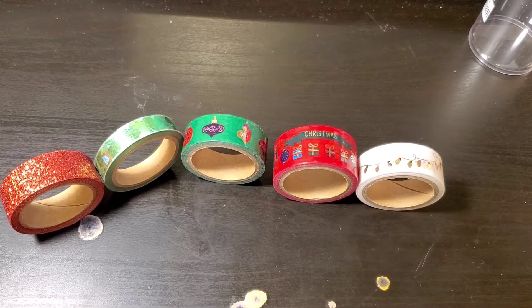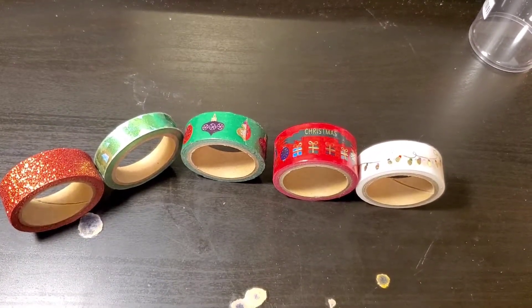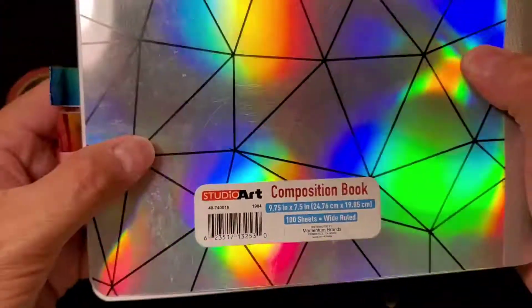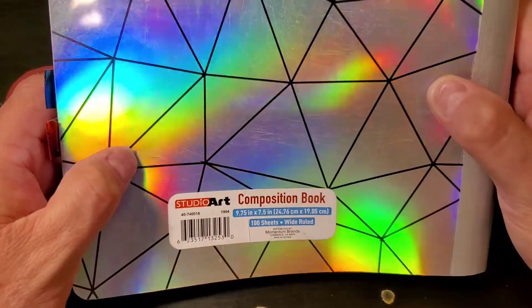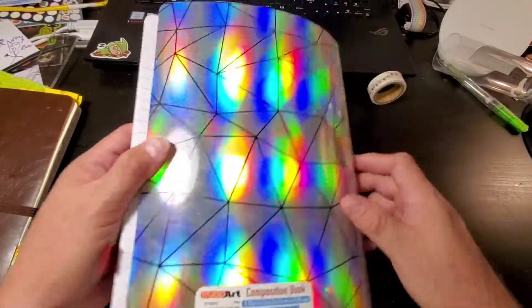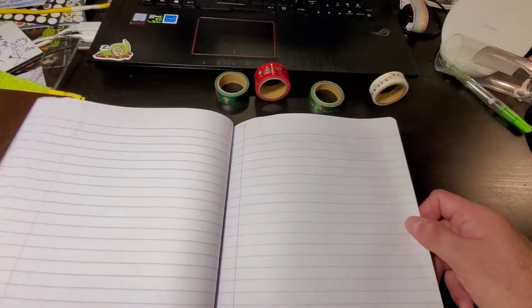I'm going to go to Walmart and look for Halloween tape because I want to start my next month's journal. And I just figured out something really cool — I am really happy that I did this test. I wanted to share this book: Art Studio Composition, 9.75 by 7.5 inches, 100 sheets wide ruled by Studio Art. This stuff didn't bleed through, which is totally awesome. But look how cool it looks — it's totally psychedelic. It's made of plastic, that's why, but I thought it was so rad that it didn't bleed through the Diamine.